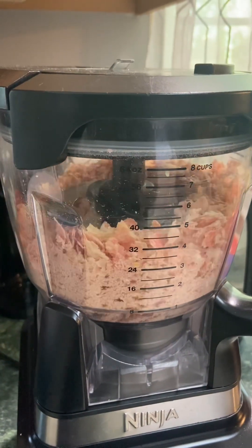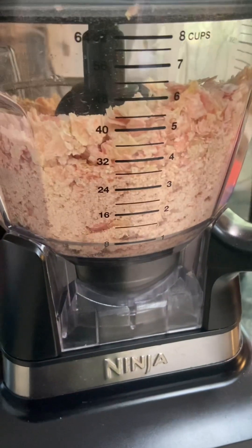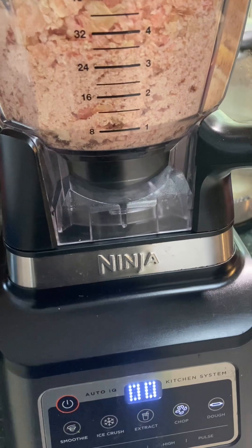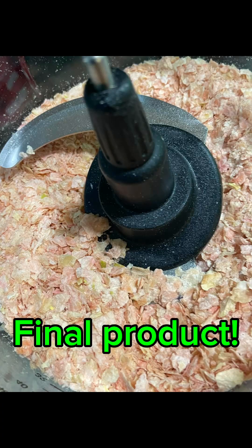Then I used my blender and put it on the chopping setting. I just kept blending it until I reached the consistency I wanted. I was going to do powder, but I think I like the flakes better.